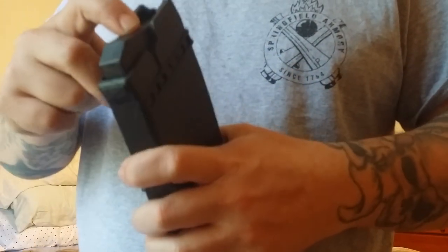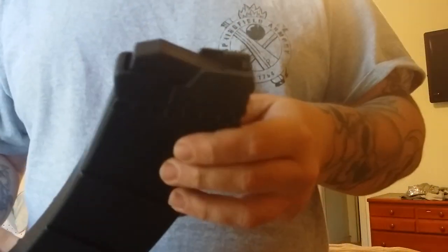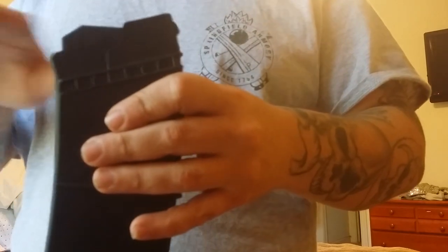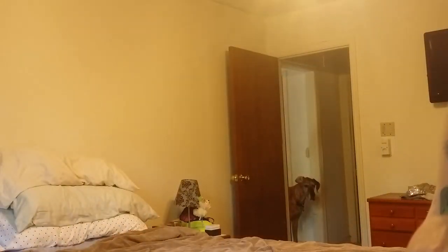With the Saiga 12 mags, your last-round bolt hold open will not function because the mag followers don't come up high enough. But they do work great in the gun — I didn't have any failures with shells chambering, so the angle is right on the rounds as they go into the gun.